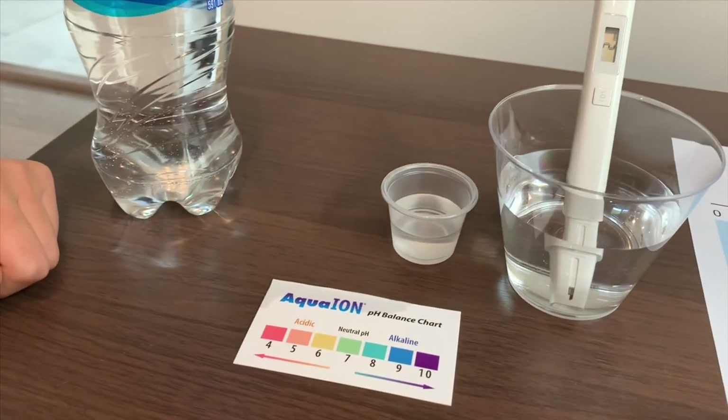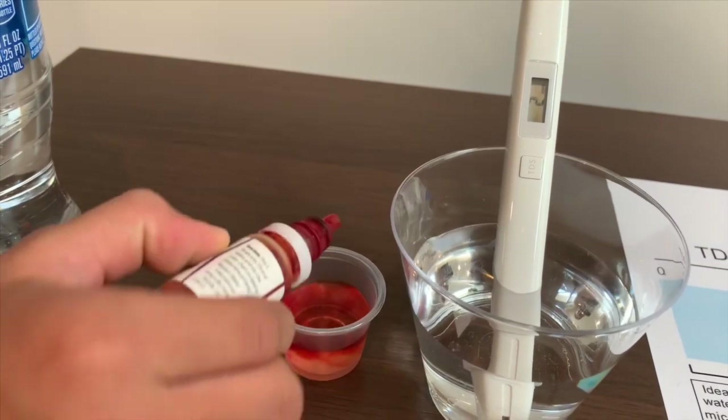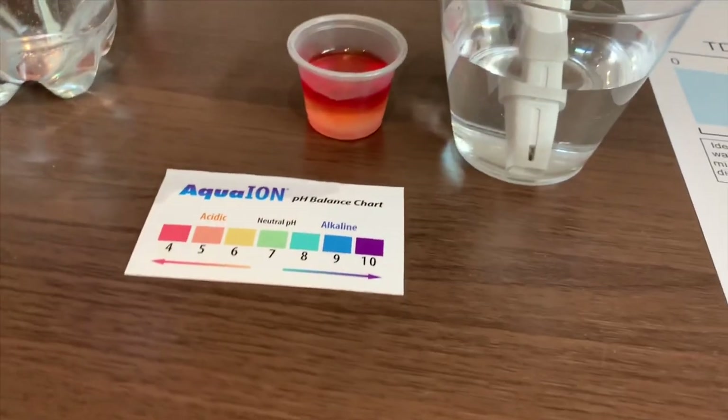Now let's test the pH level. Two drops on it. I give this a four.